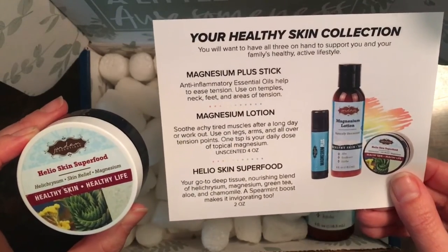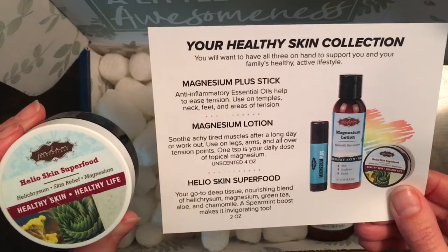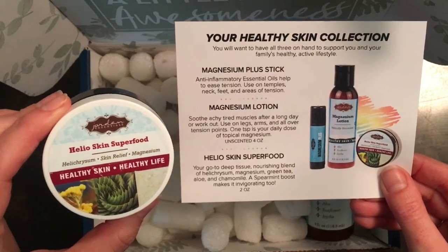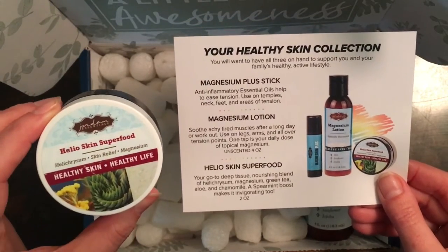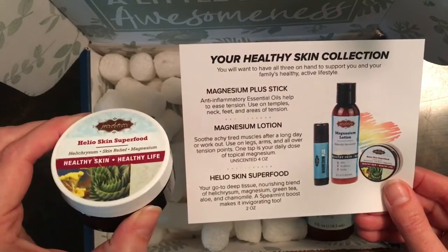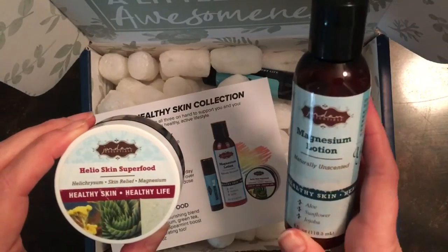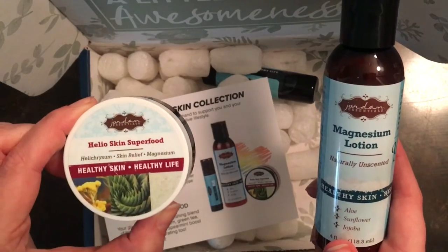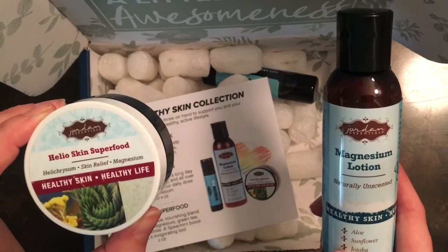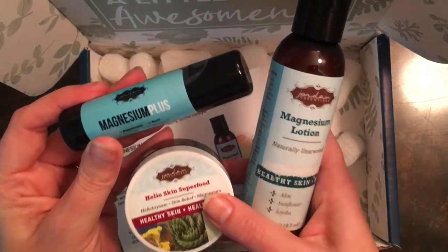This is your go-to deep tissue nourishing blend with helichrysum, magnesium, green tea, aloe, chamomile, and a spearmint boost that makes it invigorating. The magnesium and our amazing emollient shea butter combine with the helichrysum — if you have a chance to look up helichrysum essential oil, please do so, you will be so impressed. It is anti-aging and anti-inflammatory. The Helio Skin Superfood is similar to our magnesium lotion but goes a little bit deeper and penetrates further because of the helichrysum and spearmint. If you're looking for a little tension and stress relief, this is the box for you.